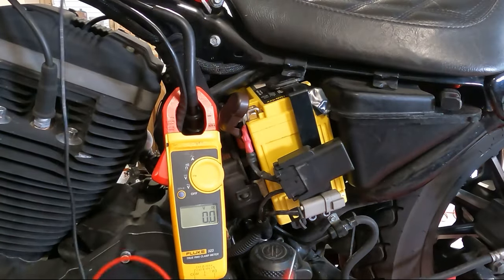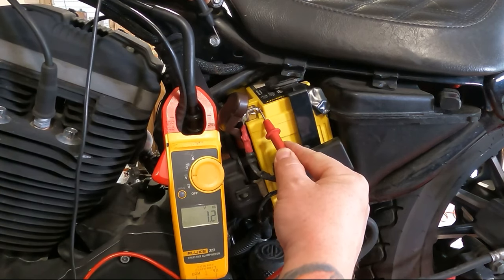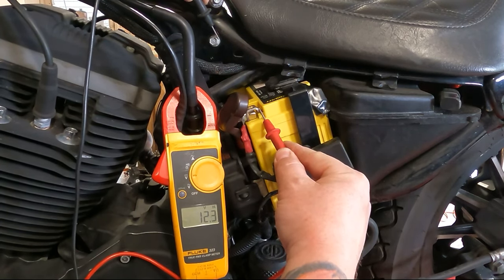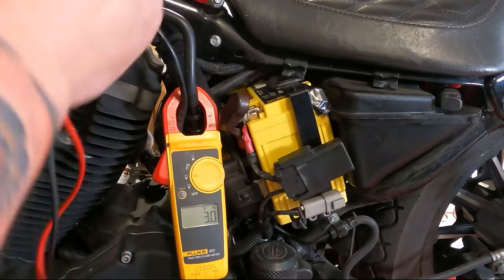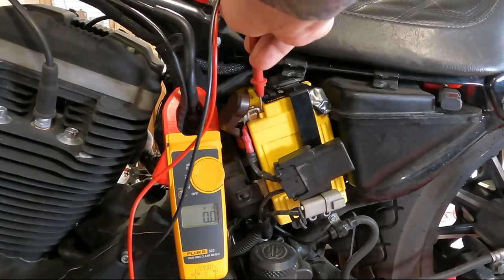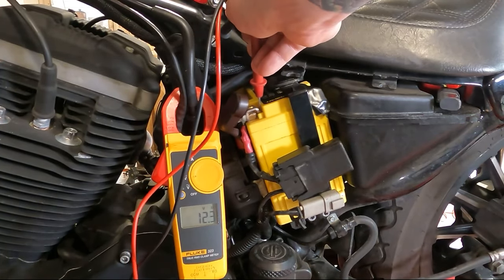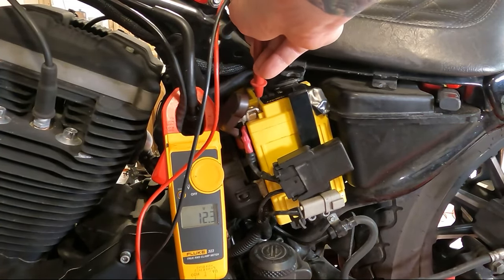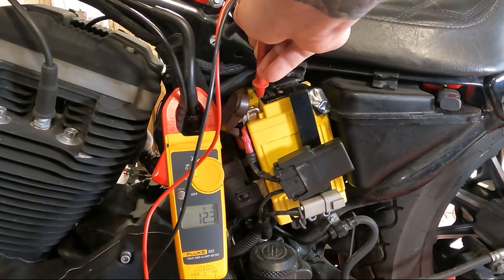Next we're going to start the bike up and see how much voltage it's producing while it's running. While the battery is running, we're going to check the same voltage. We're sitting at about 12.2 volts — that's kind of low. Give it a little RPM and it doesn't climb up, so that means we are not charging.